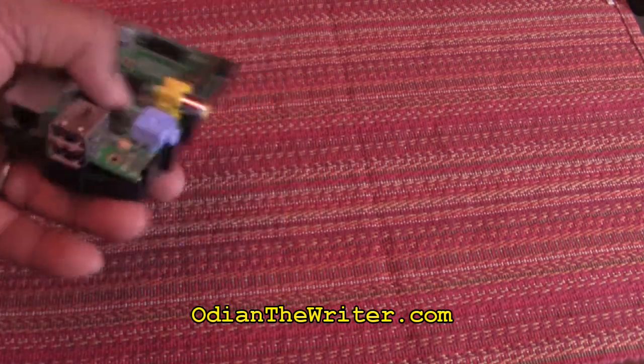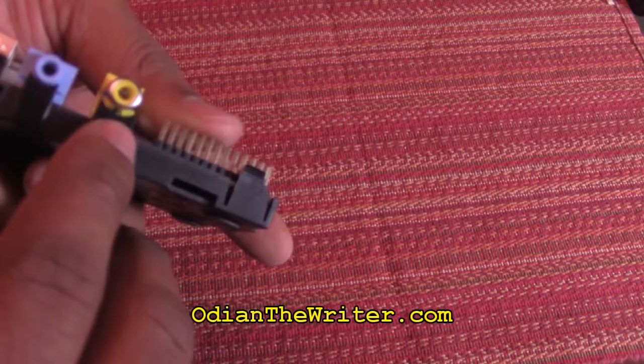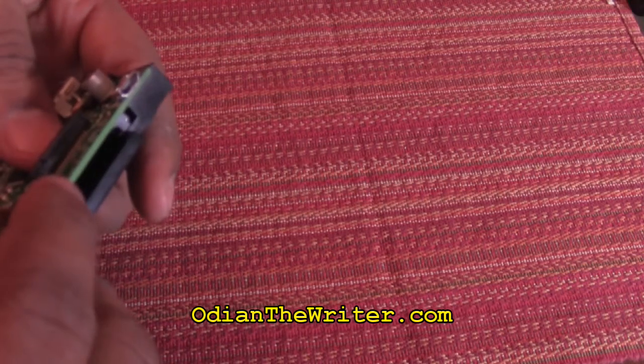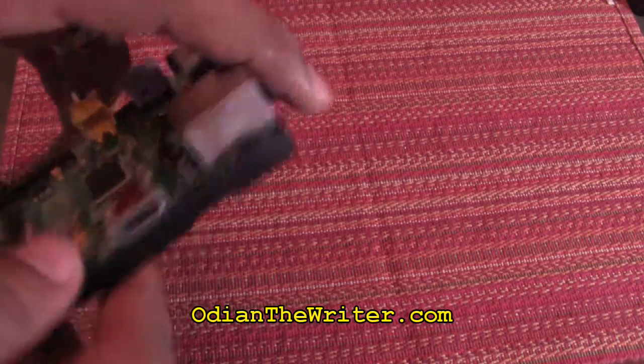So let's go over what we have here. Right here in the front is an Ethernet port. You have two USBs. This is your audio. This is your video. This is your power. Here in this little slot, that's where your SD card is going to go in for your operating system. And there's your HDMI port.